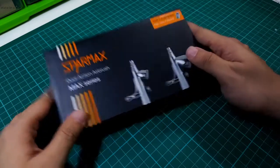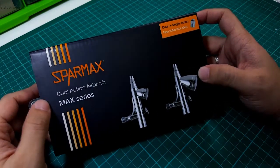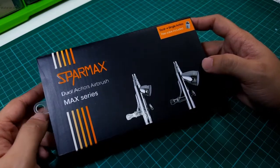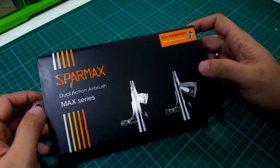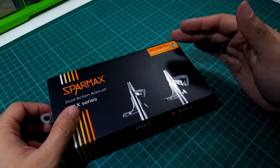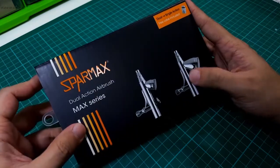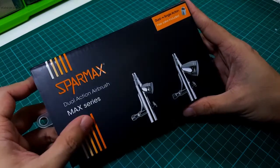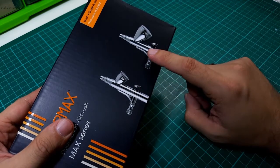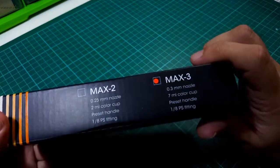What we have here is the Sparmax Max 3 Dual Action Airbrush. If you're not familiar with the company, Sparmax is a Taiwan-based manufacturer of airbrushing equipment. They make airbrushes, compressors, and all the accessories in between. This is one of their gravity feed models from the Max series. It comes in two variants: the Max 3 and the Max 2. What I have here is the Max 3.